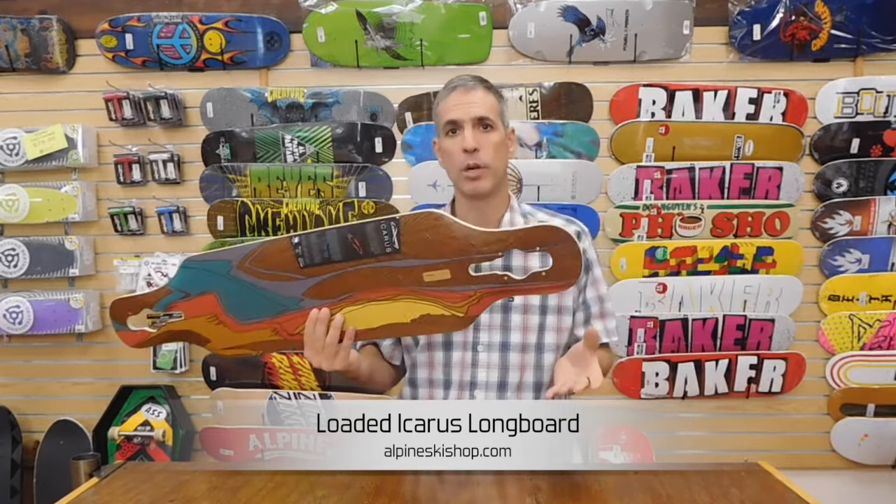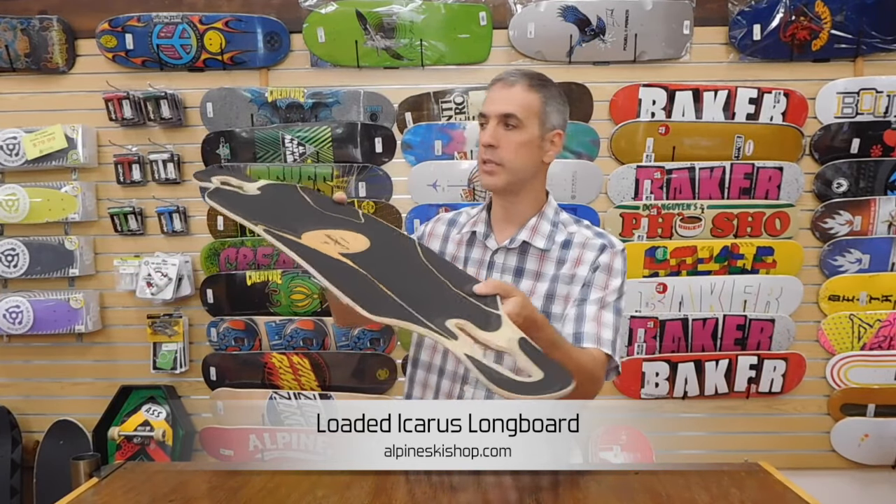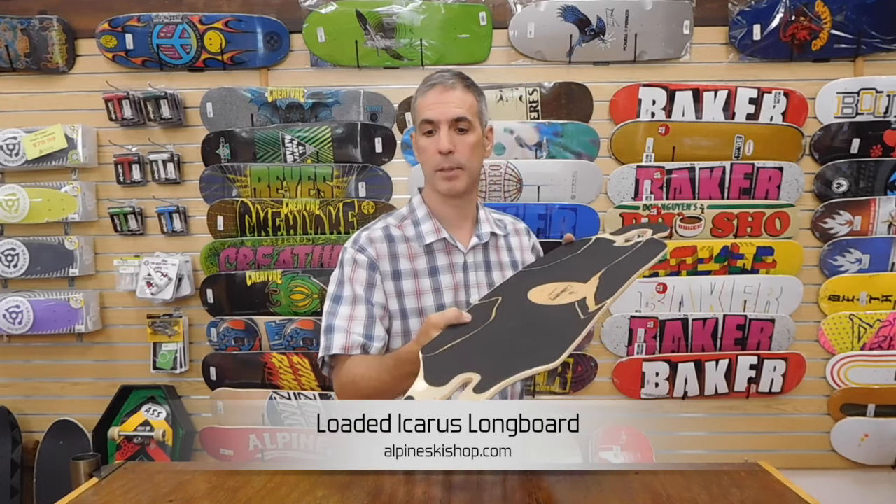You'll see it has a cork bottom. Cork bottoms absorb vibration and give the board a smooth ride. It has slight upturns on the tip and tail for any freestyle applications.